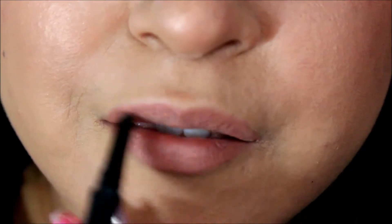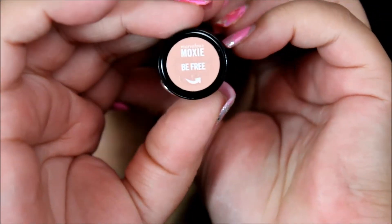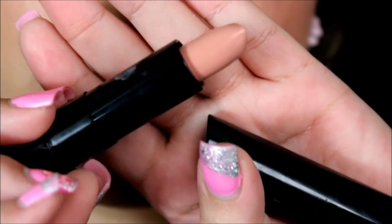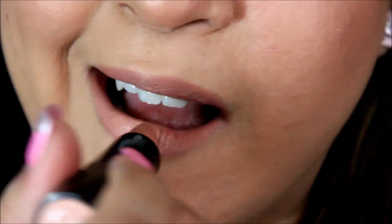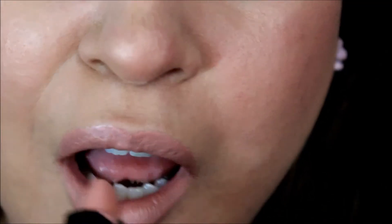Moving on to the lips, I used a Bare Minerals nude lip pencil — I believe it's called Liberated — and filled in my lips right after lining them. You could leave the look like this, but I like to add a little more lipstick. I used Be Free, one of their Moxie lipsticks by Bare Minerals — a really pretty shade on top. As I was applying the lipstick it broke, and I was so upset, but I had to continue!